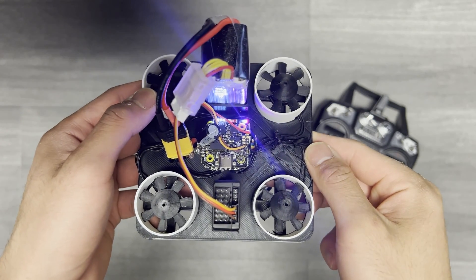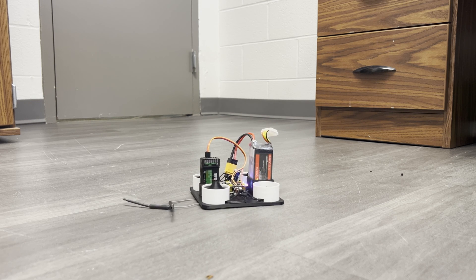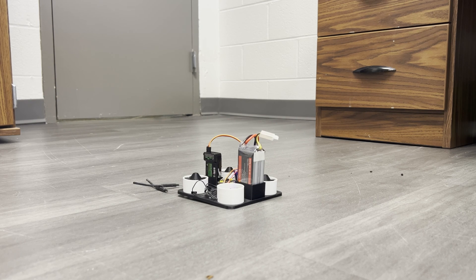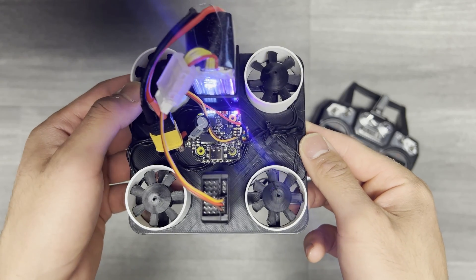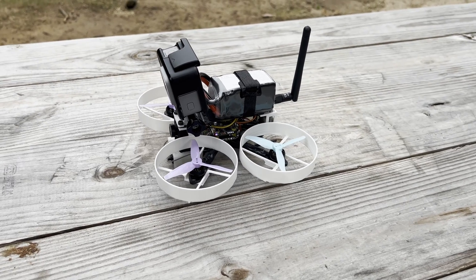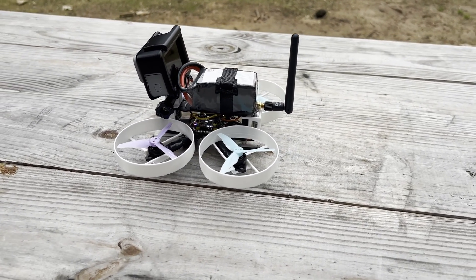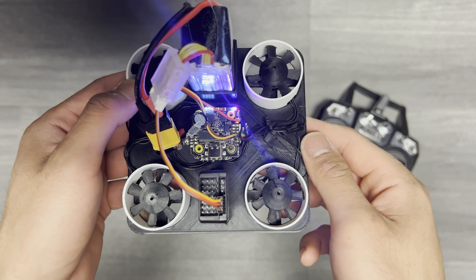This is the first iteration of my ducted fan quadcopter and it doesn't fly. I built a three inch quad a couple months ago — just a regular four-motor setup with standard three inch props — and I wanted to see how a similar size build with the same motors, battery, and flight controller could perform using homemade ducted fans.